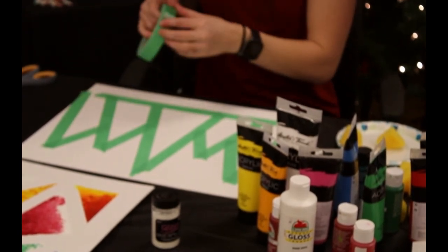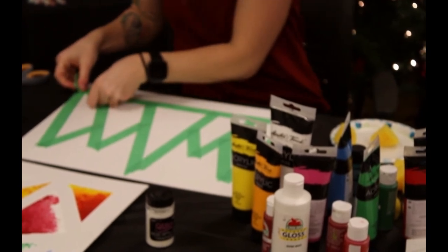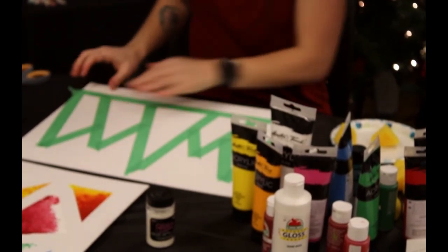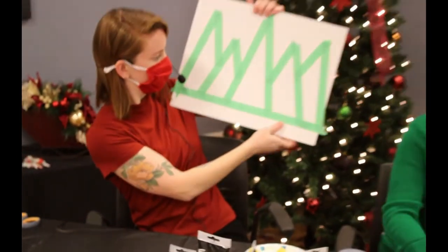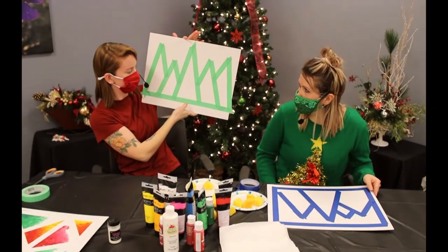If you've got a little bit of a gap, just stick another piece of tape in there. Here is my finished triangles. Again, you can do any pattern you want — we're going to try trees though.